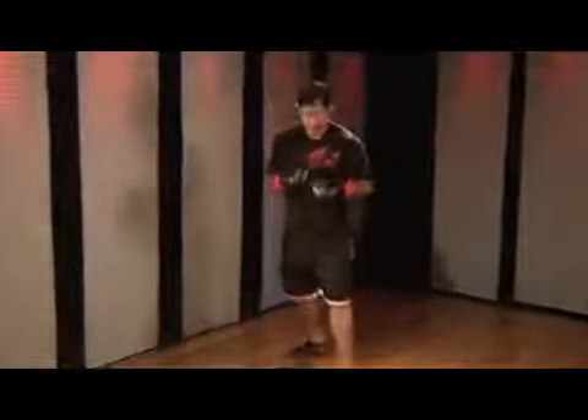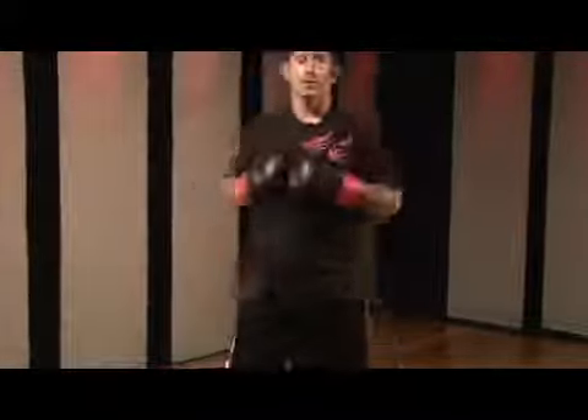One last time, normal speed. This is rear knee, upward elbow, rear leg round kick, reverse punch combination — kickboxing.